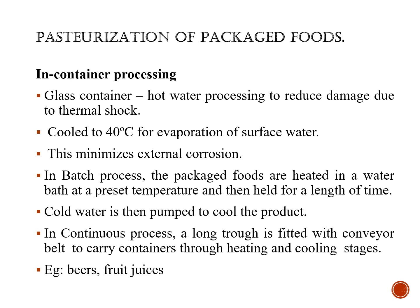In-container pasteurization uses, for example, glass containers. Hot water processing is used to reduce damage due to thermal shock, and the product is cooled to 40 degrees Celsius to evaporate the surface water, resulting in minimal external corrosion. In batch process, the packaged foods are heated in a warm water bath set at a preset temperature, held for the required length of time, and then cold water is pumped over the cooled product.